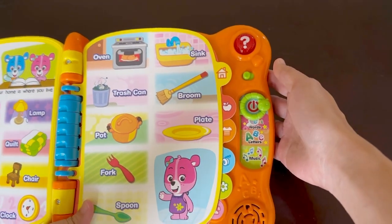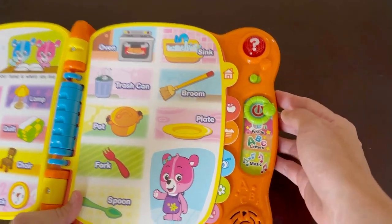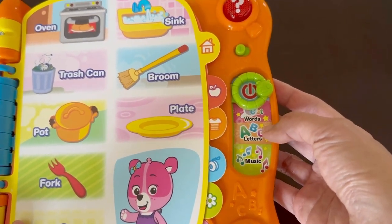Let me show you the controls on the right. At the top we have an interactive question button. We have a volume control for low and high settings. Next is a selector for power, words, letters, and music.